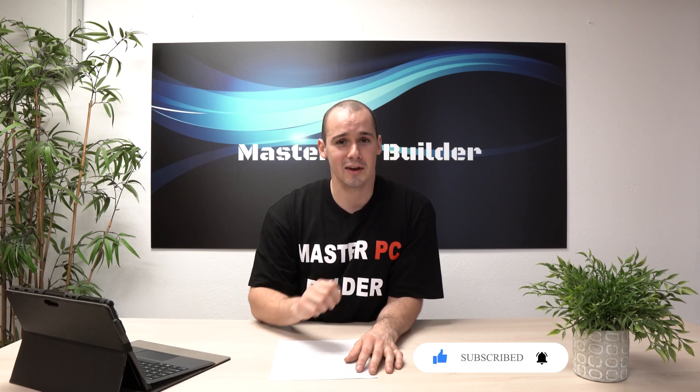I want to thank you guys so much for watching this video. If I was able to help you out in any way, a comment, a like, and a click on that subscribe button would be super appreciated. We'll see you guys in the next one.